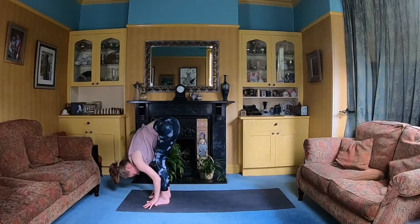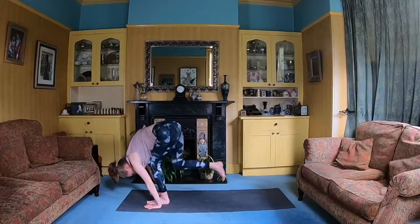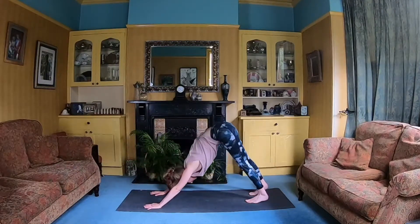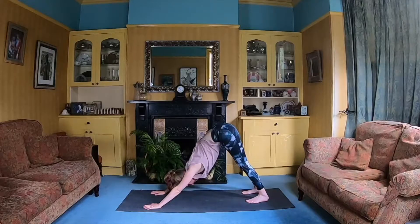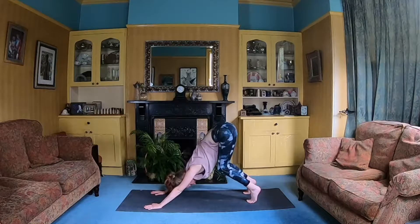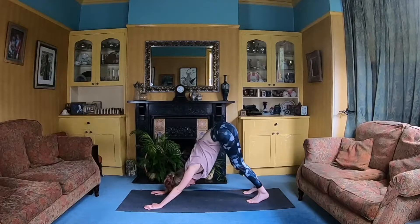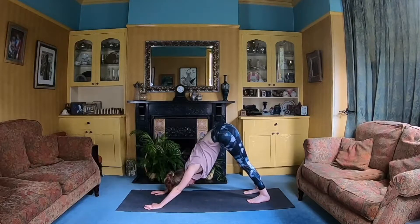From here we're going to place the hands down on the mat. We're going to step back right, step back left, coming into Downward Facing Dog. You can take your time in Down Dog — knees don't have to be straight. You can have a good bend in the knees, or you can work towards bringing those heels down towards the mat. Just find the Down Dog that works best for you today.